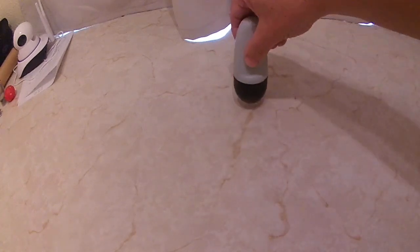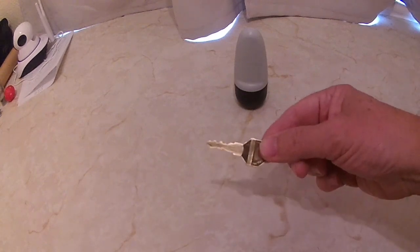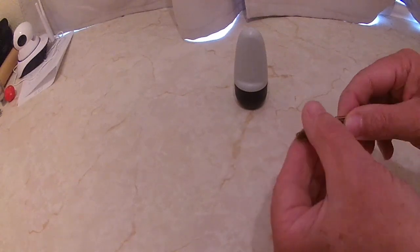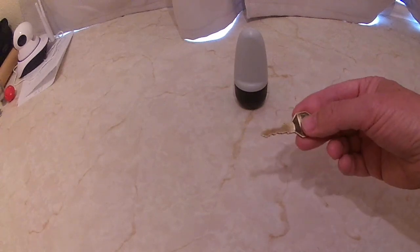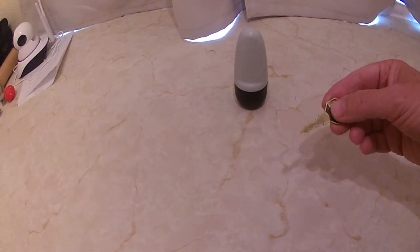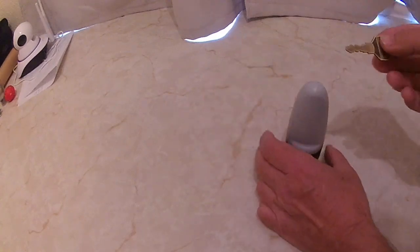So what you need is a washed-out roll-on deodorant container and a key that you no longer use for anything. This is an old key - I have no idea what it fits. It's been in a toolbox for at least ten years and I've kept it just in case I find something it fits.